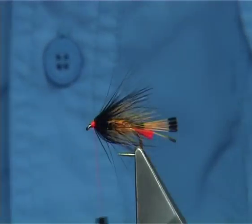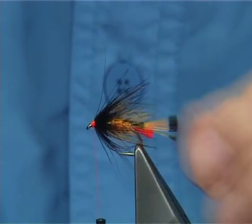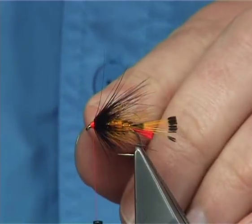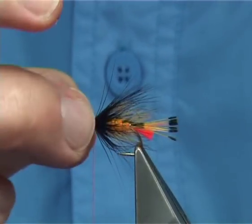That's your Wolfie's Double Triple — two tails, two body colours, and two hackles, finished with a fire orange head, nice and bright.